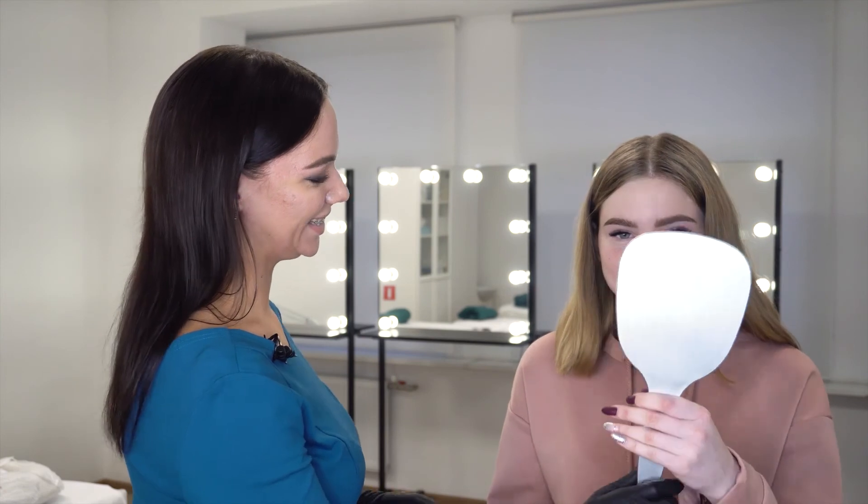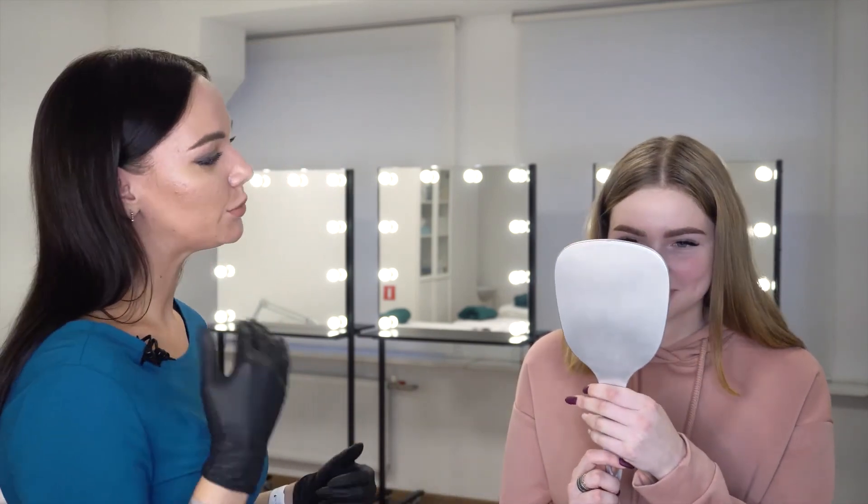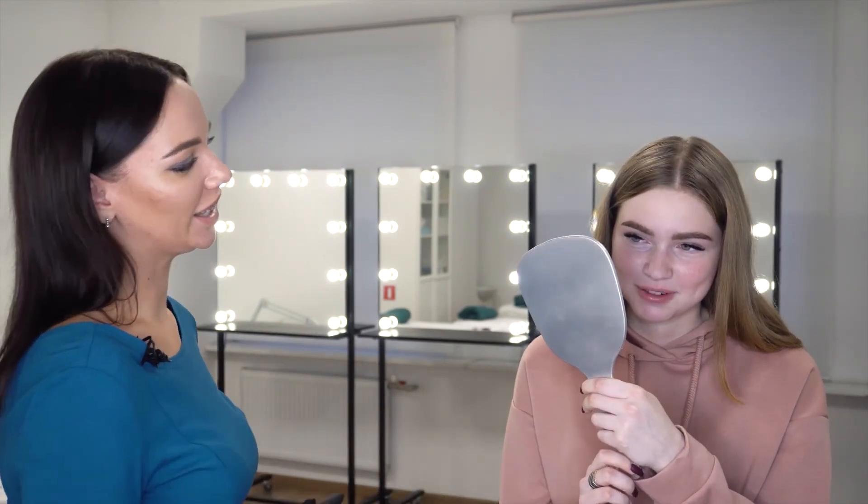Now let's ask Diana if she likes the result. How do you like the form and the width? I love it. Thank you. Diana, I will share a few eyebrow care tips for your color to let it last longer.